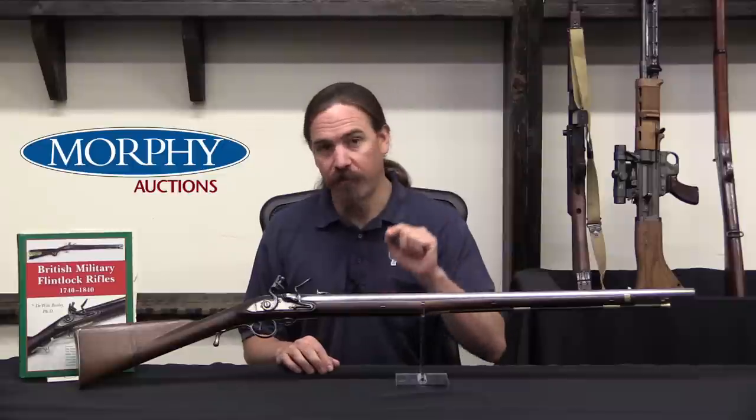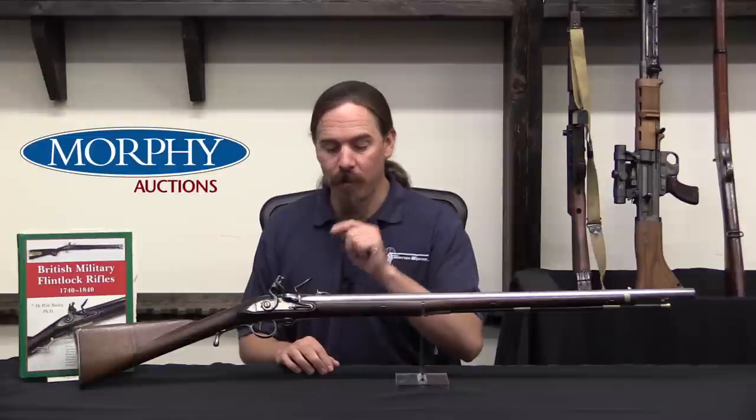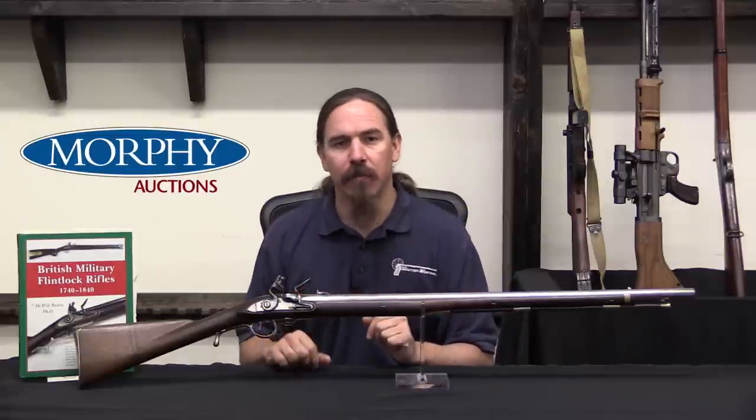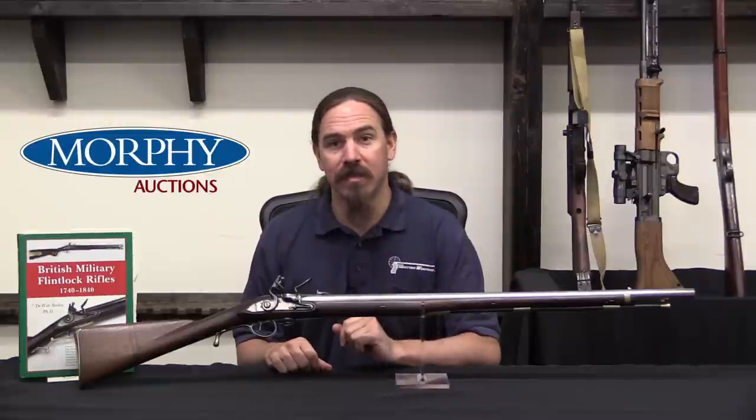Aiming was absolutely a thing for the Ferguson rifles, because these were rifled, accurate guns. Ferguson trained his troops well to be able to make best use of that. They get 100 rifles and were in the field by June of 1777.